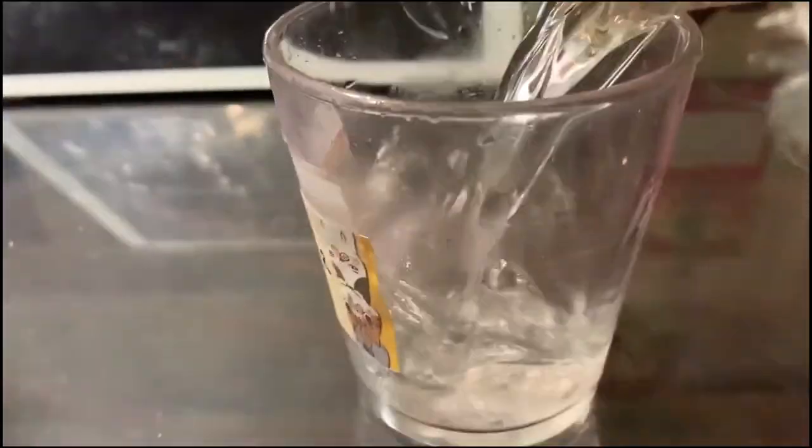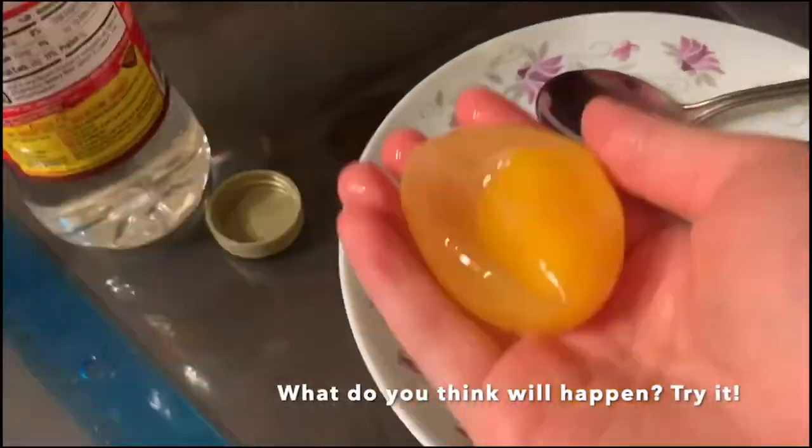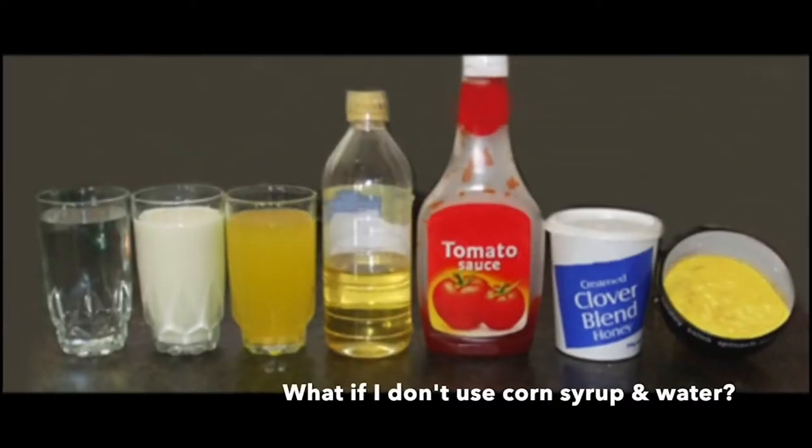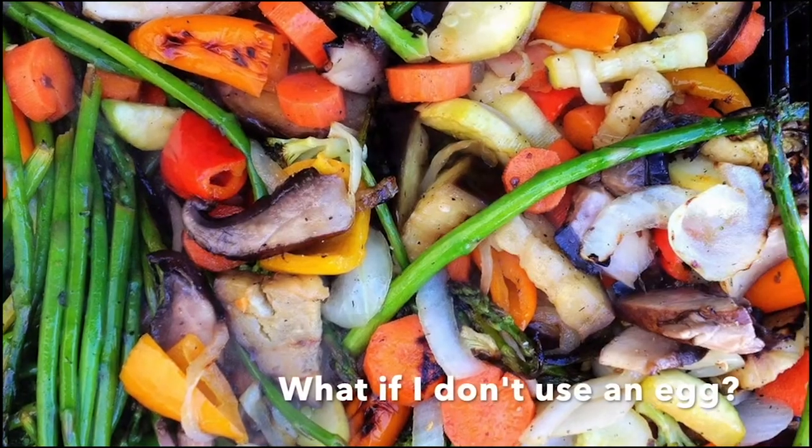Now what happens if you switch out the eggs and put them in the opposite solutions? If you have enough syrup left, please try this. If you liked this experiment and want to explore osmosis more, we challenge you to make your own osmosis experiment. Instead of corn syrup, what happens if you use another solution? Or instead of eggs, what if you use a certain vegetable?